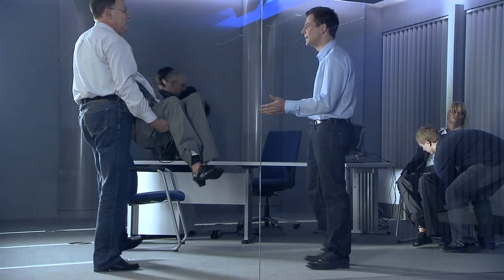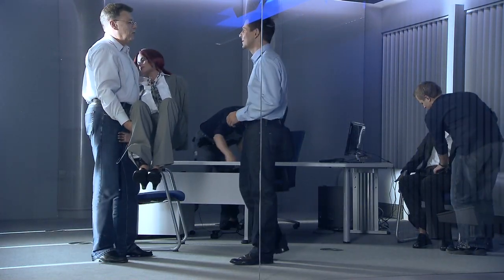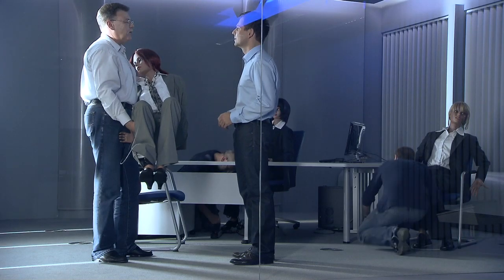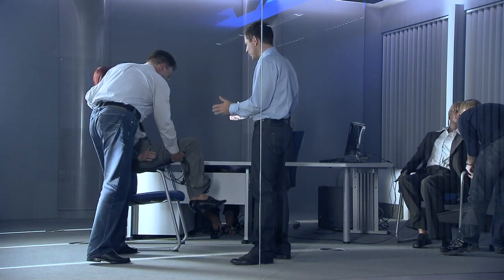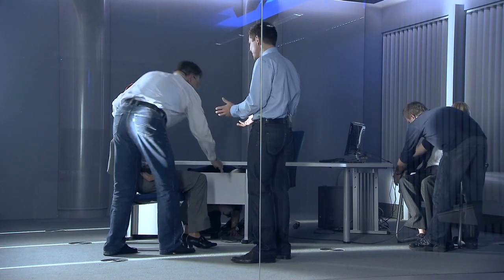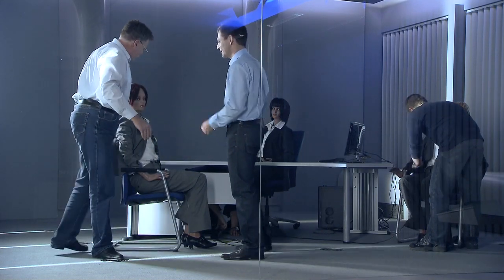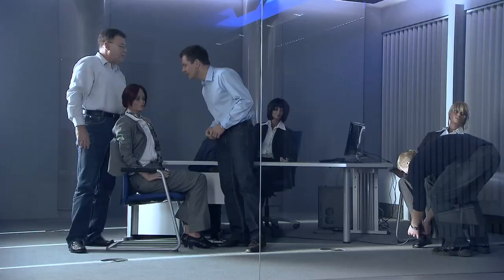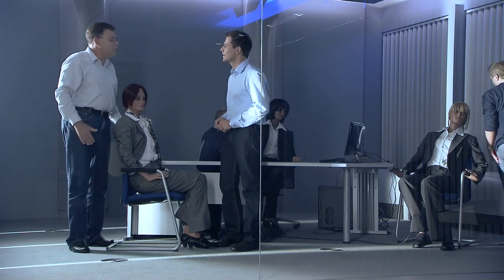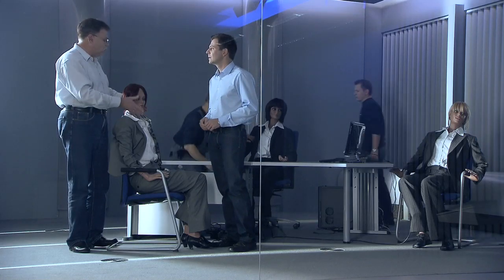Mr. Fein, what kind of strange dummies are these? These are our heat load simulators, which we use to simulate the body heat of human beings in this room. How can lifeless dummies simulate something like human body heat? How does that work? Have a look. We've prepared the dummies with electrical heating cables so that they emit heat of about 85 watts. This is the equivalent of a living human being sitting quietly at a desk.